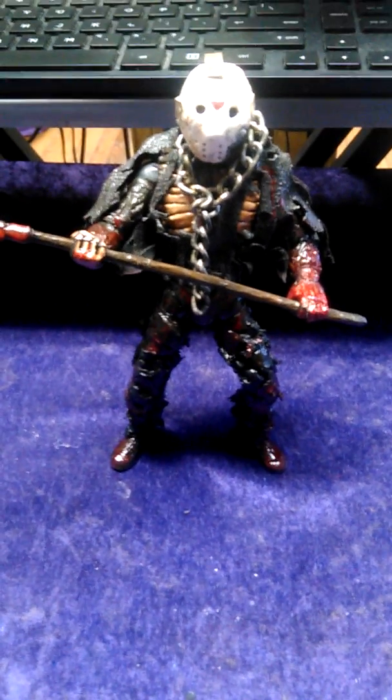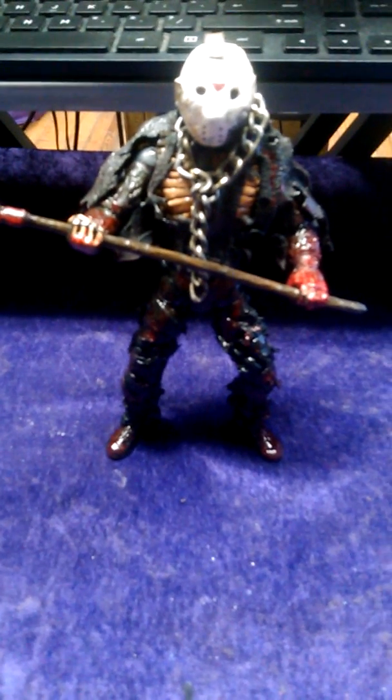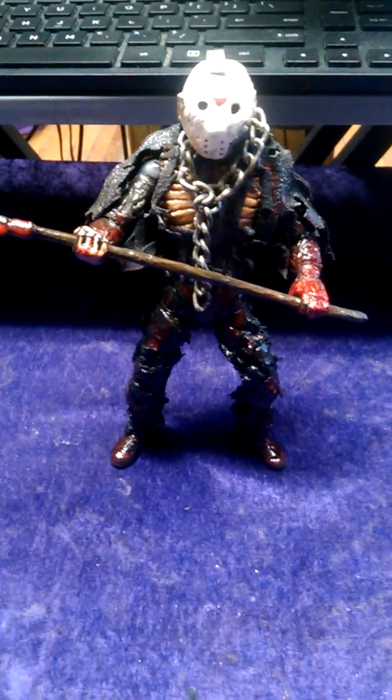This figurine would be priced at $125 — that is 125 dollars — if you want this figurine including all the extra accessories that come along with it. You get the chain, you get the chain around the neck, you get the bushwhacker. This mask pops off, okay.